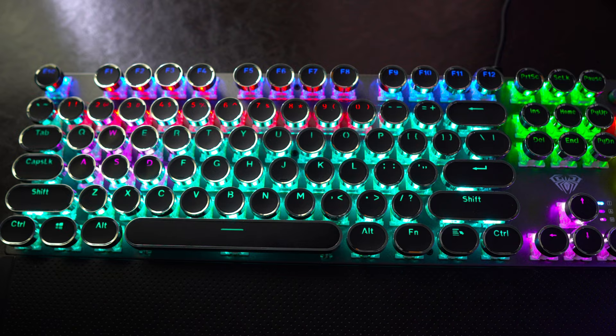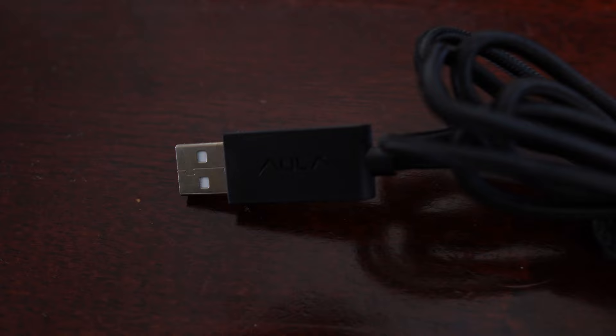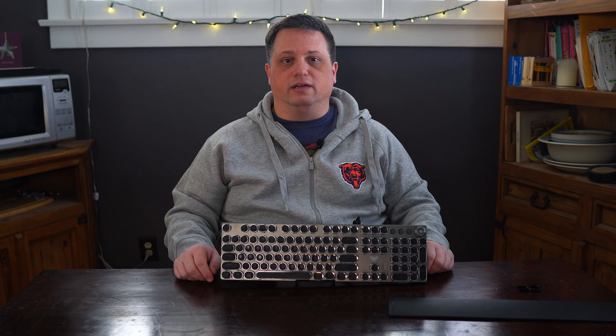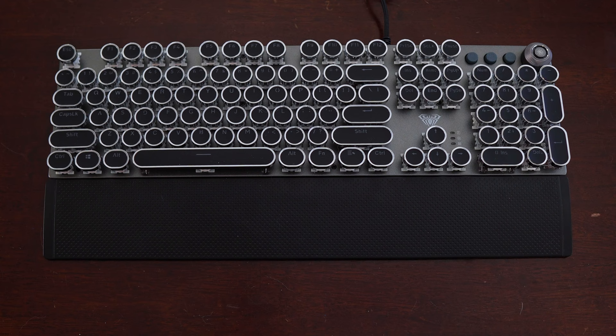Regarding the key legends, they are very legible with the lighting on, but not so much with it off — though I could say that about any backlit keyboard. The F2088 has a permanently attached braided cable that measures four feet in length, or around 1.22 meters, and the wrist rest attaches to the keyboard with magnets. It has a nice textured feel but is made of a rather hard plastic, so you may not find it the most comfortable. The magnets are not super strong, but the wrist rest never broke contact while typing.